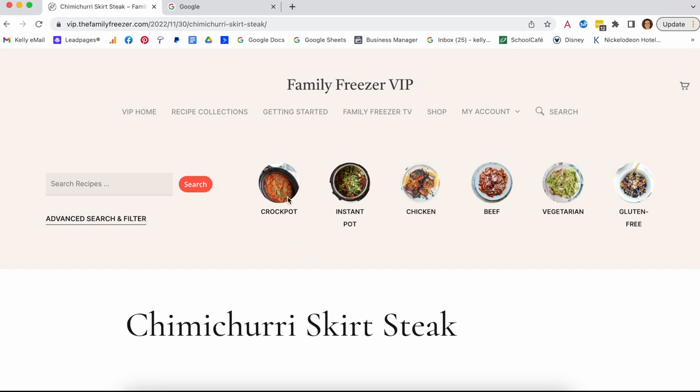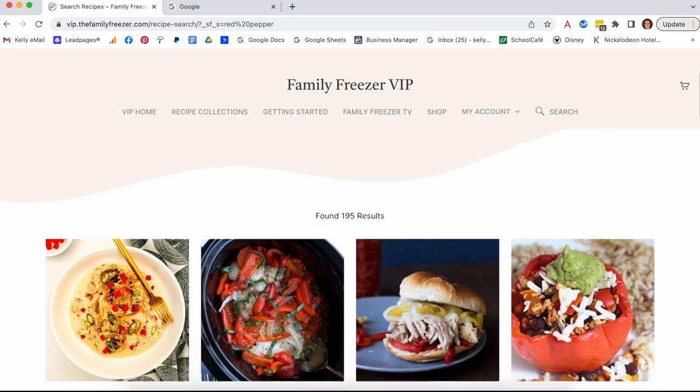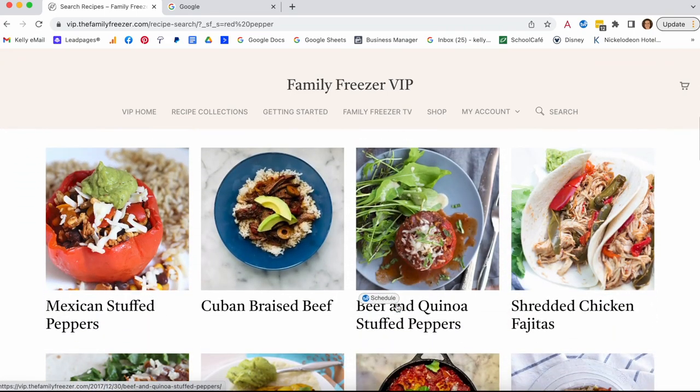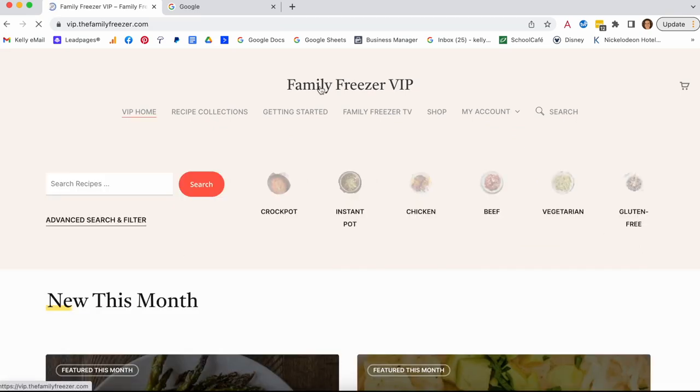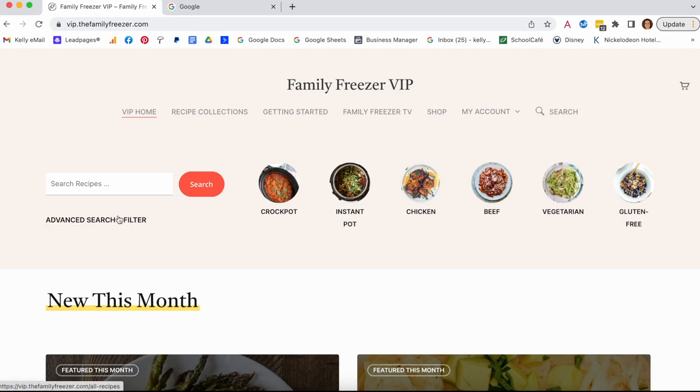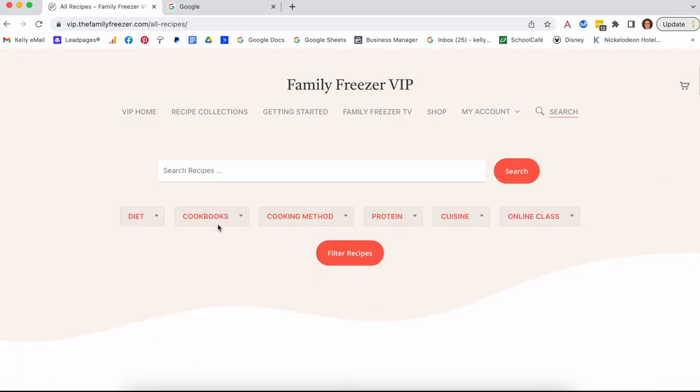You can also do keyword search — let's say you have a red pepper and want to find all recipes featuring red peppers. But the best search is our advanced search. You can filter by diet: dairy-free, diabetic, gluten-free, ketogenic, paleo, vegan, vegetarian, whole 30, and whole food. You can filter by cooking method — crock pot, grill, Instant Pot, oven, and stovetop. Those stovetop ones are those 15-minute meals when you're really short on time.